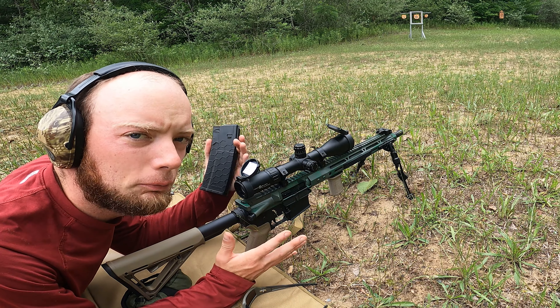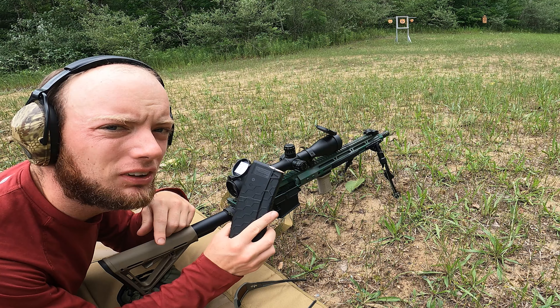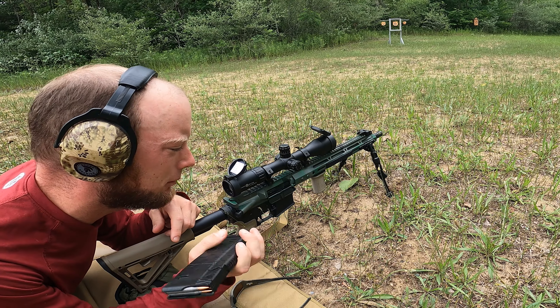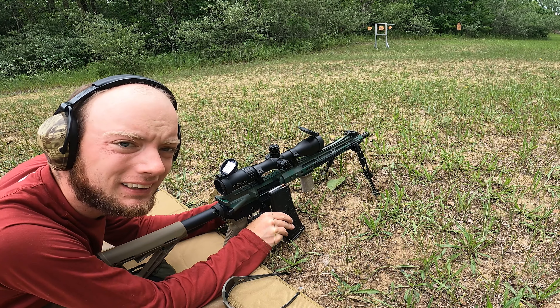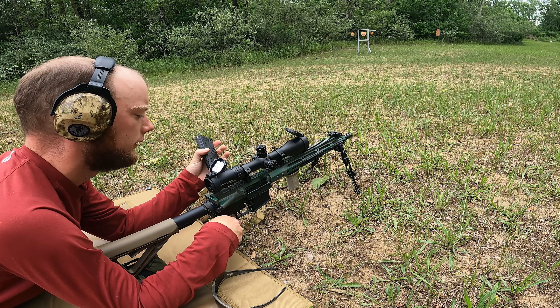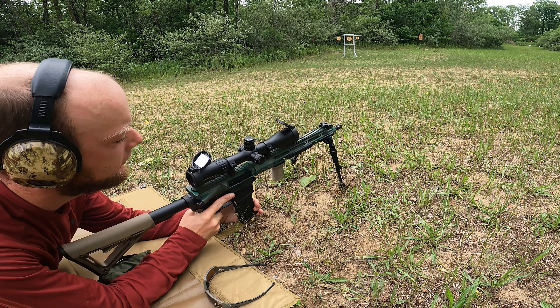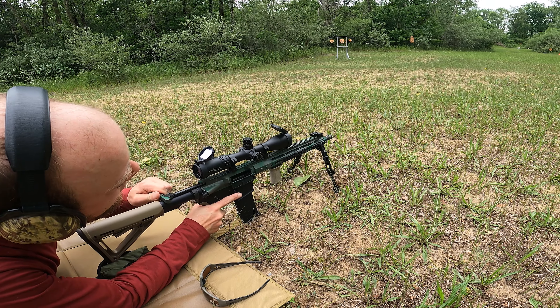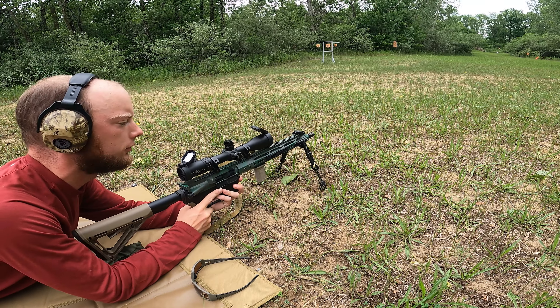I have to load one round at a time off the mag — I have to take the mag out because it gets in the way of my shooting position. It's too tall and won't let me shoot off the bipod from prone. So I come in, put the mag in, cycle a round, drop the mag back out, and get back to shooting.